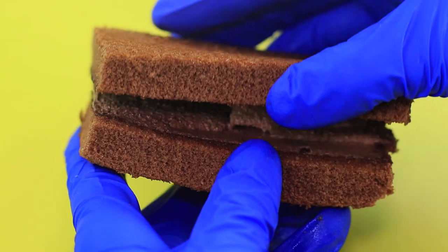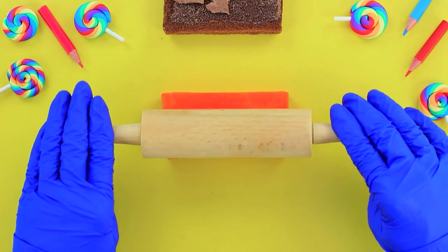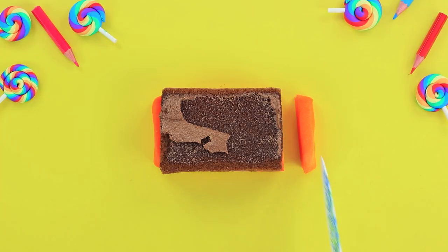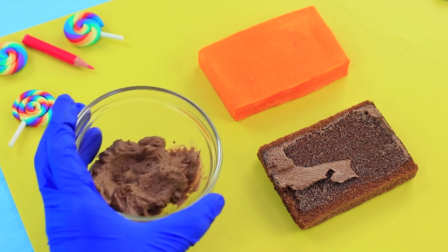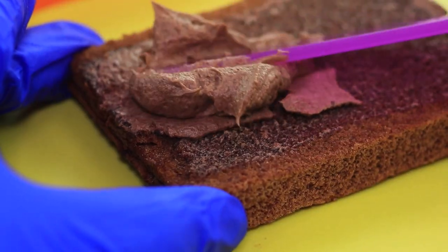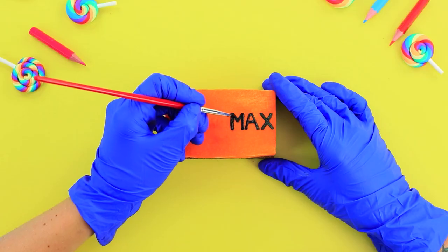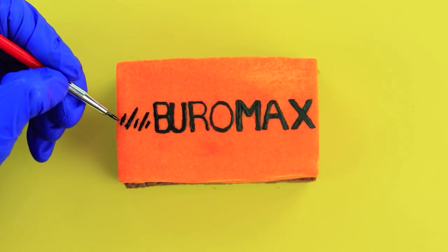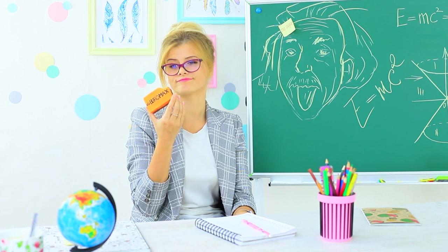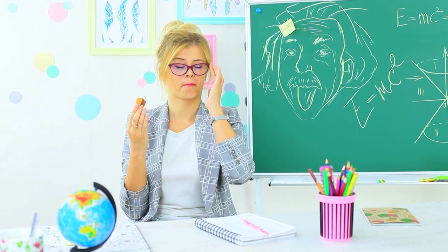Cut a sponge cake in half. Roll out orange fondant to make a thick layer and cut it to be the same size as the sponge. Attach the fondant and sponge together with buttercream and add a label with black food coloring. The teacher takes up the challenge — she eats the blackboard sponge and earns some respect in the sweet challenge. Biting off a piece of a pen doesn't seem like such a creative idea now.